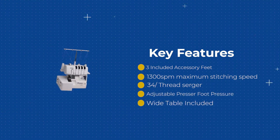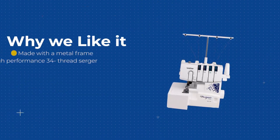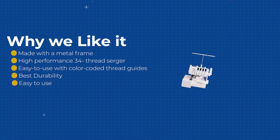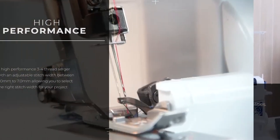With both a 3 and 4 thread configuration, this tool utilizes differential feed for better stitch quality on a wide variety of fabrics. The DZ1234 even comes with two sets of starter thread and a blind hem stitch foot, a gathering foot and a piping foot to give you even more options for that professional, specialized finish you're looking for on your designs.